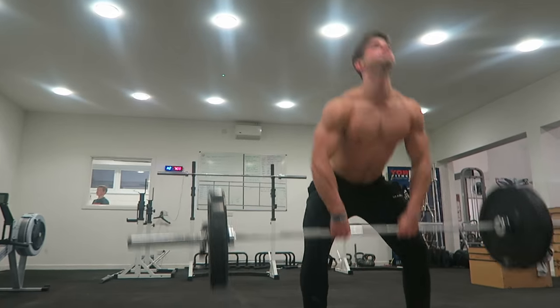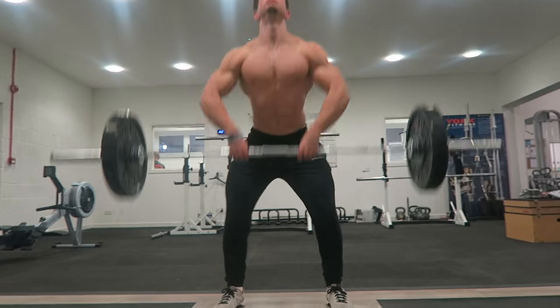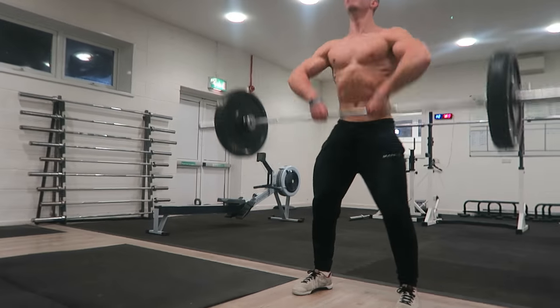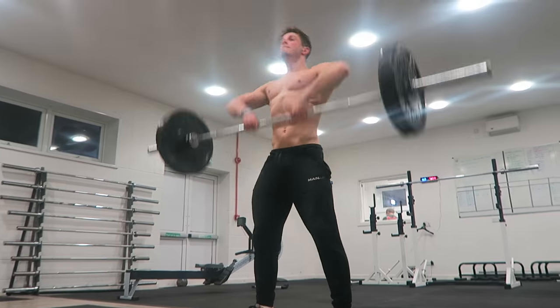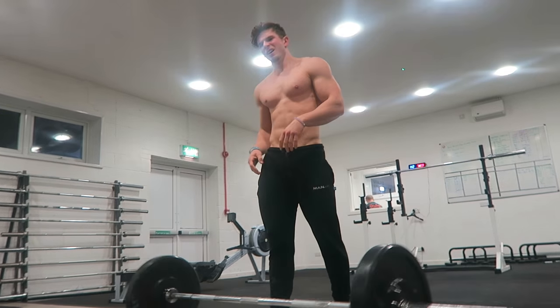Aim for around 20 reps — 20 reps is a good number to get the heart rate elevated and get yourself absolutely blasted. This is a great exercise for your traps, for medial delts, so if you want to build wider shoulders while doing cardio, this is one of the best. It also works your lower back, upper back, and legs — it's just an overall master exercise.